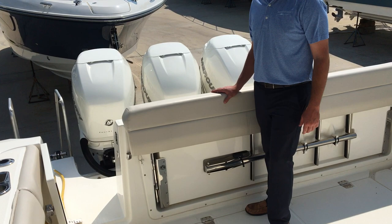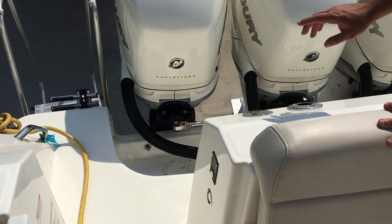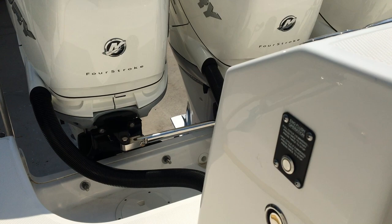Something really neat this boat has is an engine flushing system. You actually just plug the hose into the boat right here and it will cycle through and flush all the engines — instead of having to flush each engine separately, it makes that a much easier process. The boat also has a diesel generator on it, and your fill for the generator is right there.